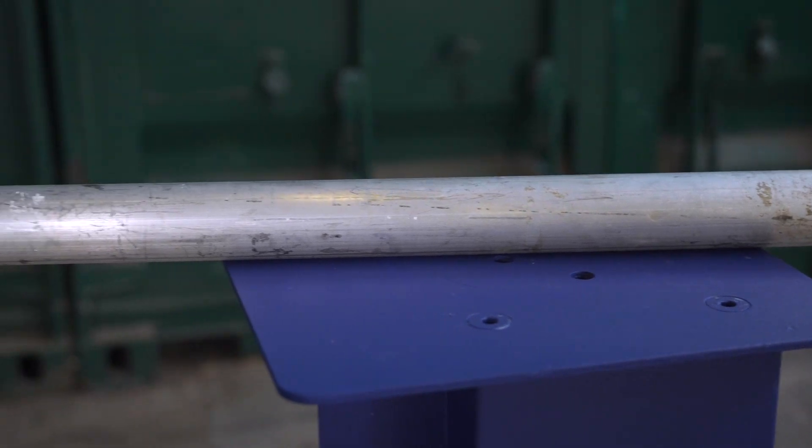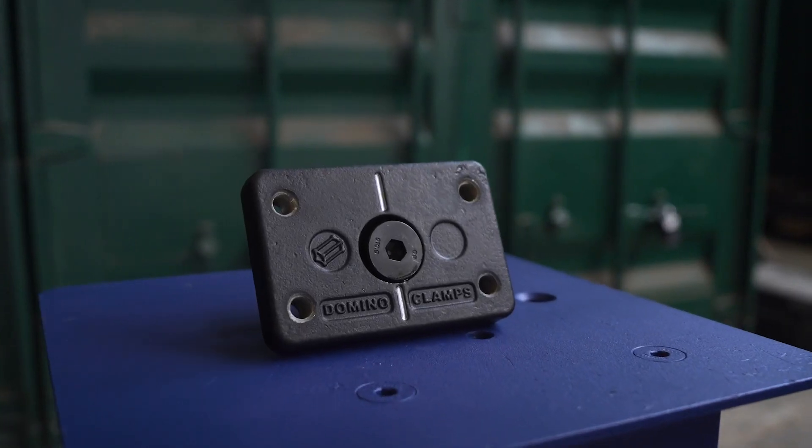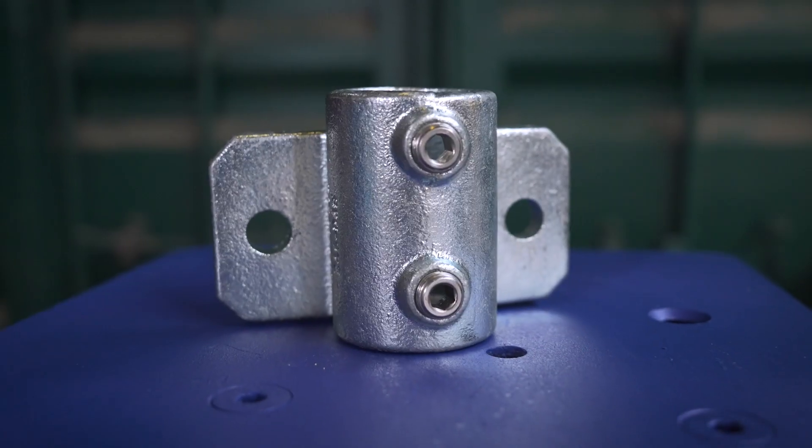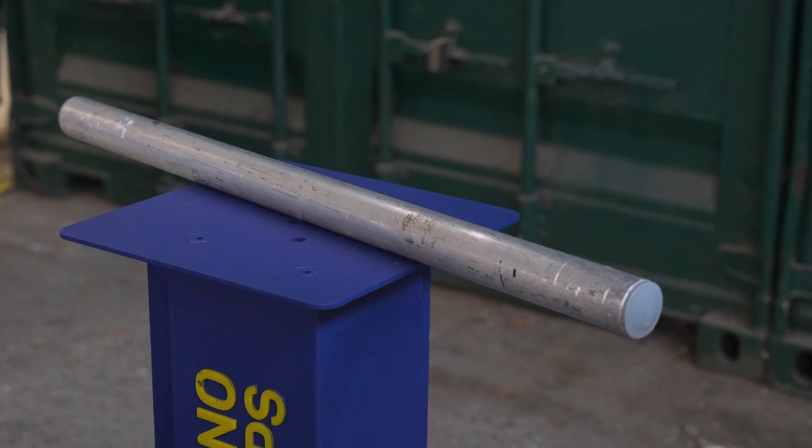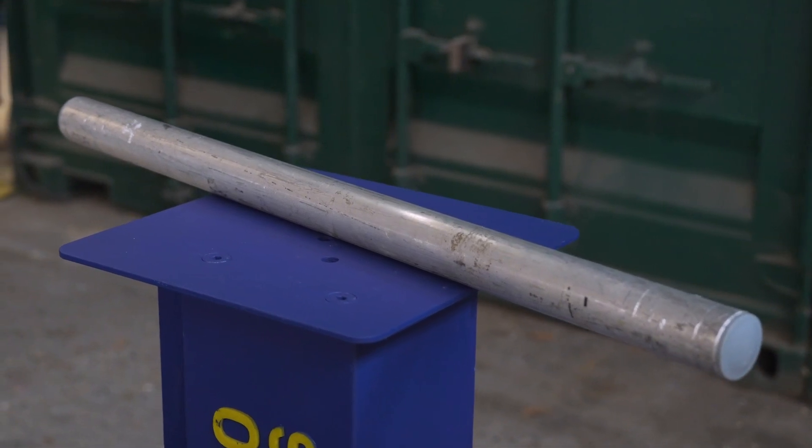The kit is modular and begins with a starter kit which attaches an 80cm vertical aluminium tube to a top corner of your shipping container. The kit consists of one domino clamp, one vertical tube clamp with the screws and washers for bolting it to the domino clamp, and an 80cm aluminium tube with end caps.